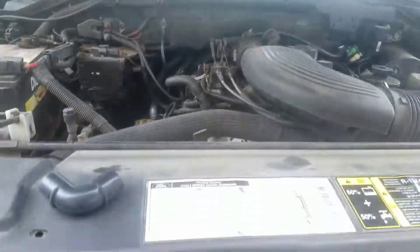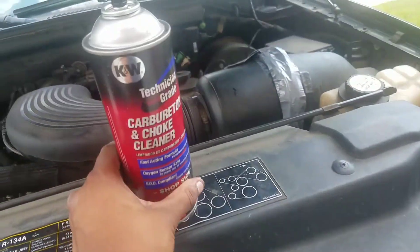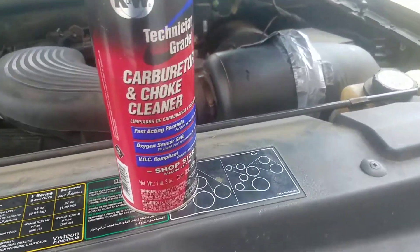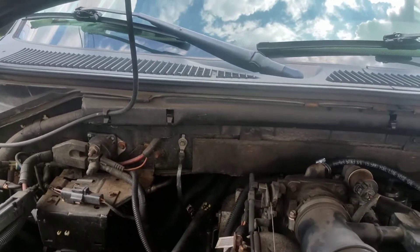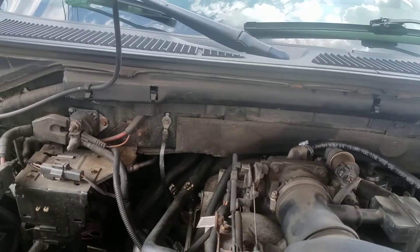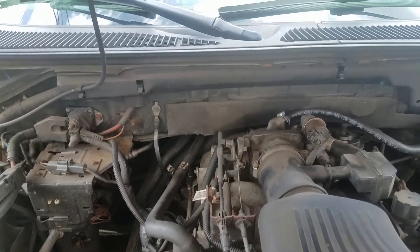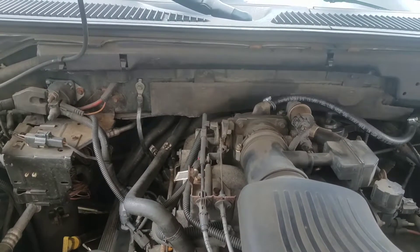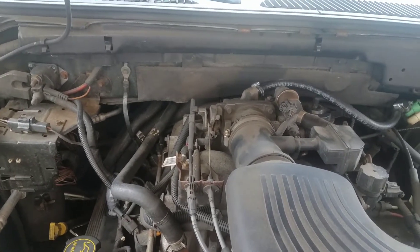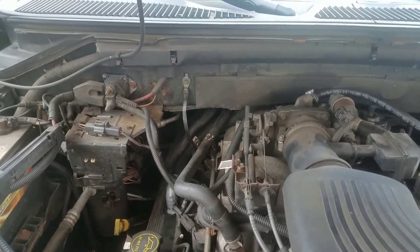Before I start the car and show you how to check it, let me show you this carburetor spray — it's one of the ways to do it. There are actually three methods. First, there's a smoke tester you can get at Pep Boys, AutoZone, NAPA, Advance Auto, or order online — that's your cheapest option. A smoke tester is your easiest and safest bet for diagnosing a leak; it'll tell you right away or within a couple minutes where it's coming from.